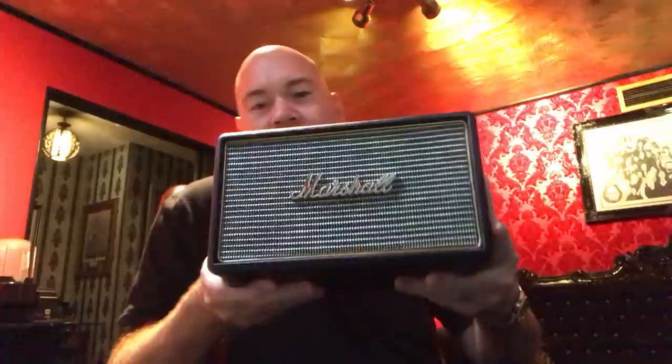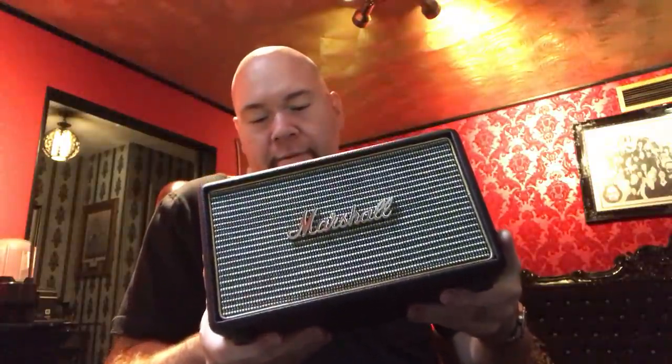Hey everybody, this is Video Bob and I'm here with another cool review. I've got another Marshall. I did a review just recently of this one which is called the Acton — A-C-T-O-N. The Acton.